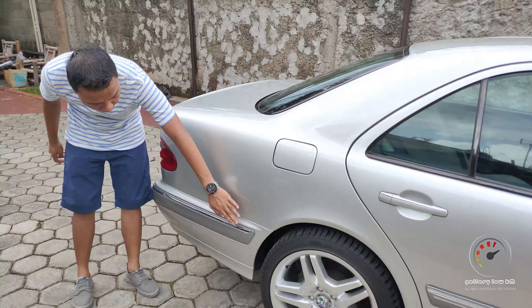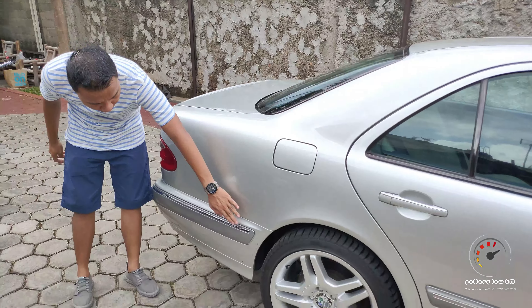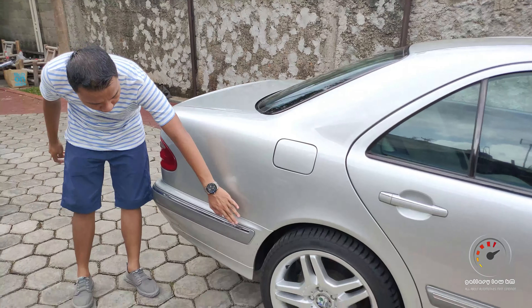Terus kita ke bagian belakang. Di sini ada logo mercy, chrome. Lalu di sini plat nomor dan kunci. Nah, ini ada tulisan E260, harusnya E240. Tapi mungkin sama pemiliknya diganti E260, karena E260 adalah tipe yang paling hype dari seri E-Class. Untuk lampunya sendiri manis ya modelnya.